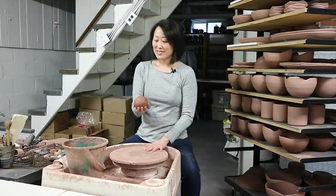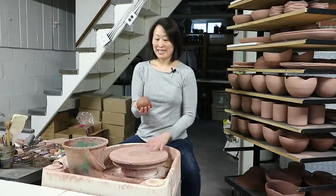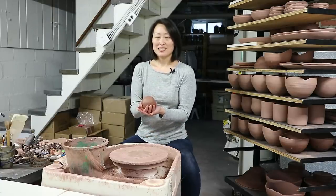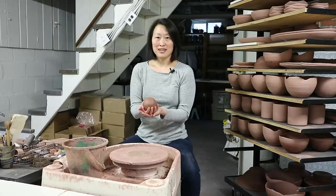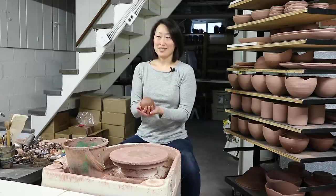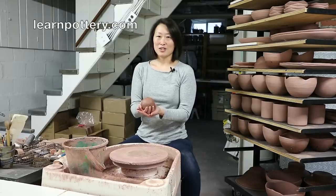Now let's talk about wedging. Wedging is the process of preparing your clay into a state that is ideal for throwing — in other words, homogeneous and free of air bubbles. I'm not going to cover wedging in my videos because there are really good wedging tutorials already available for free on the internet. I've linked to some of them on my website, so go check those out if you want a wedging lesson.